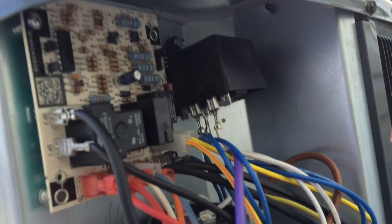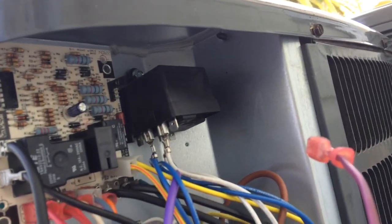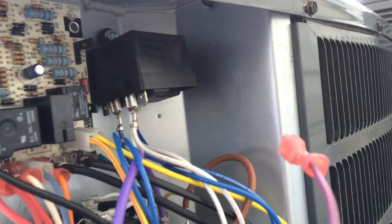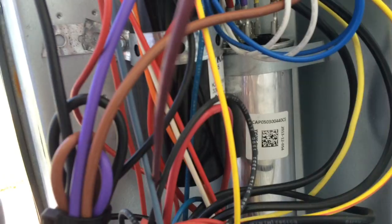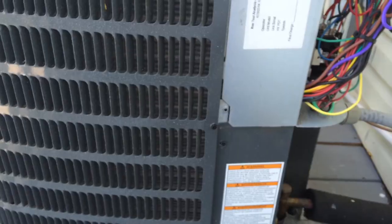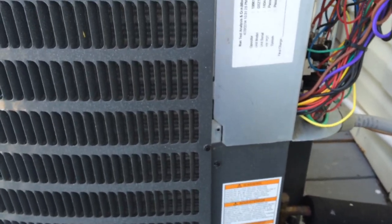We've taken two of the four compressor bolts out and loosened the remaining two. We've put in a start capacitor with relay — not a cheap one, but one with an actual relay. The run capacitor is all good. There's a scroll compressor, which are typically louder when they start up.